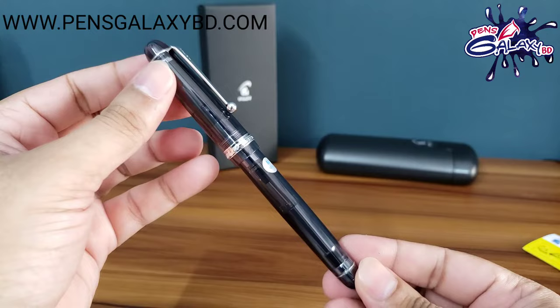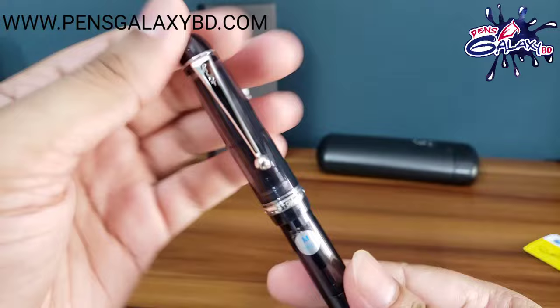This is a 14 carat rhodium plated gold nib pen. This is a black color — this is very beautiful.